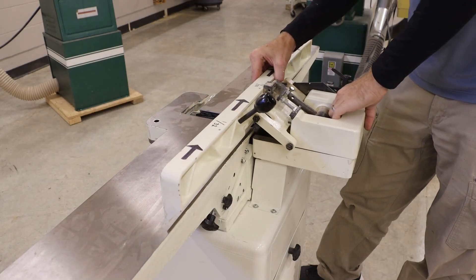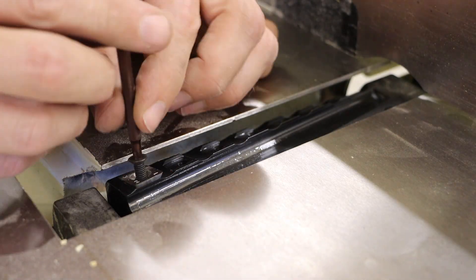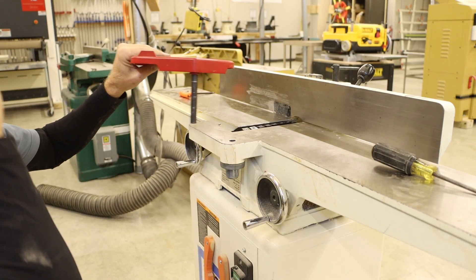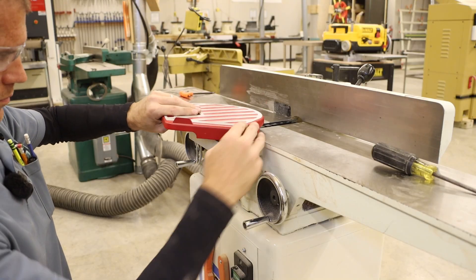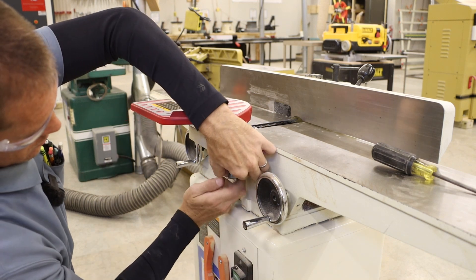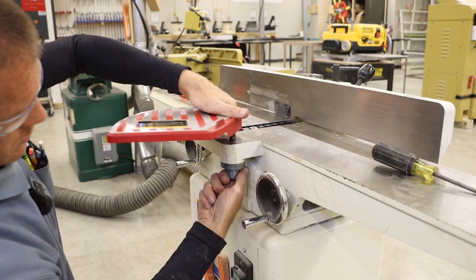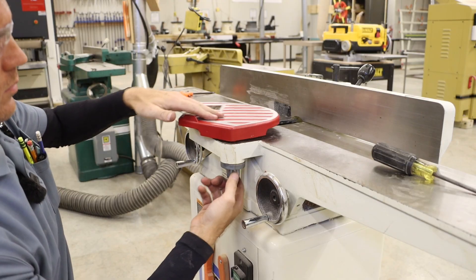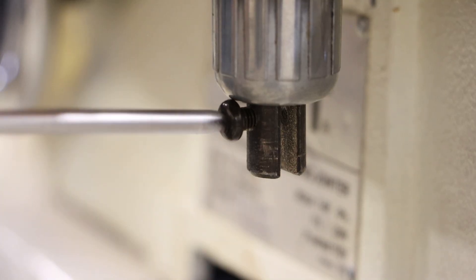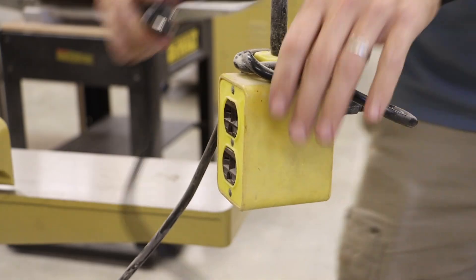We're going to keep the fence pulled back out of the way until we install all of our inserts. We can then go through the process of installing each of our inserts and reinstall our swing guard. We do want to wind the spring because that guard needs to close over the blades when it is not interacting with the stock material. We can then add the retaining screw on our guard, followed by our dust collection.